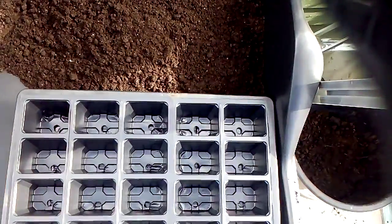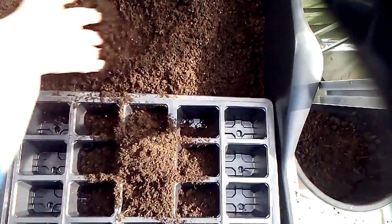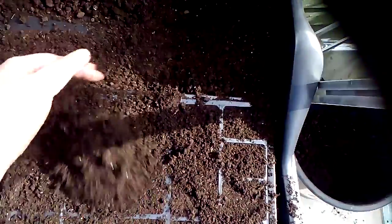Then tip it to one side — there you go, sieved compost. Now bring in one of these module trays and just fill it up, shake off the excess, and tamp it down.